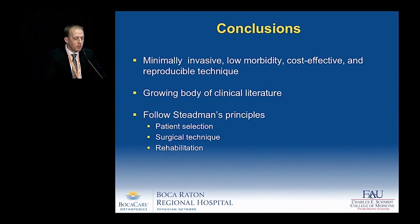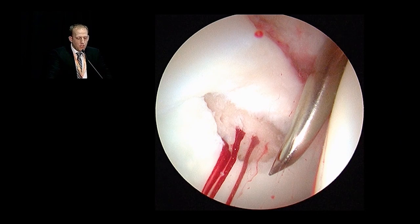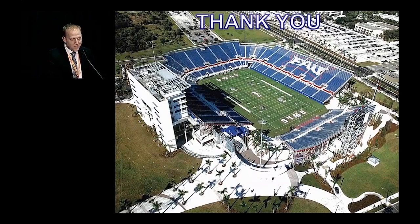In conclusion, microfracture is a minimally invasive, low-morbidity, cost-effective, and reproducible technique. There's a growing body of clinical literature, and it's important to follow Stedman's original principles of patient selection, surgical technique, and rehabilitation. At the end of the case, I encourage you to look at the egress of marrow elements. Thank you.